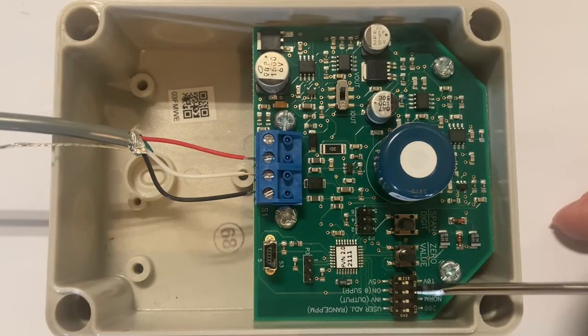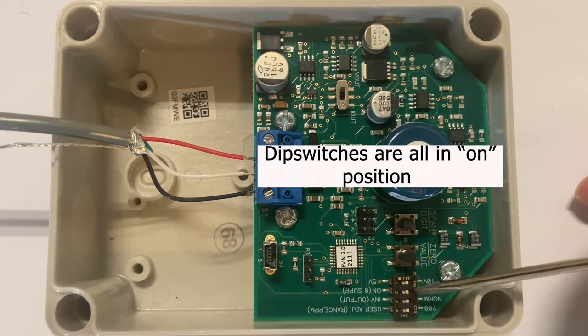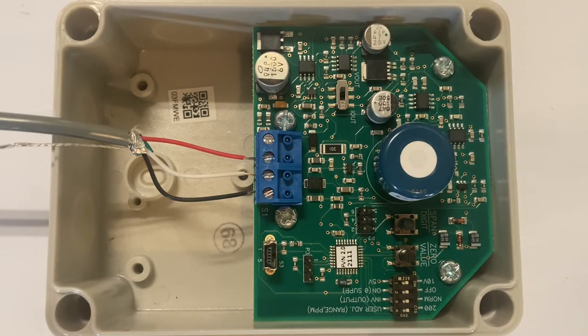There is also a set of dip switches here. They come factory in the on position, and they are all in the on position now. These are just some things you want to check before putting the cover back on and hooking it up to a controller.